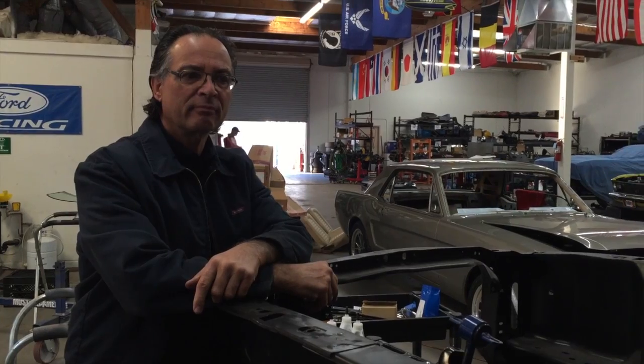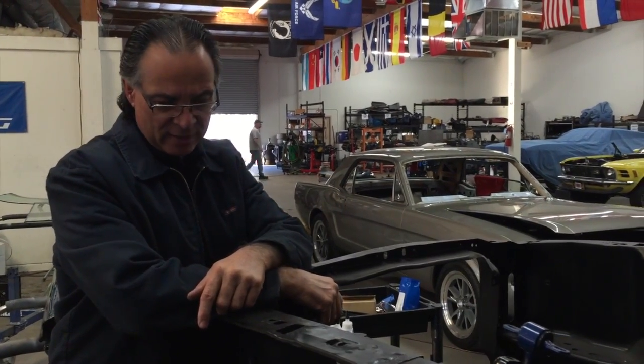Okay, keep going. Here are the details on your 69 Mach 1 — she's gonna be beautiful. Alright Andy, what do we got going?